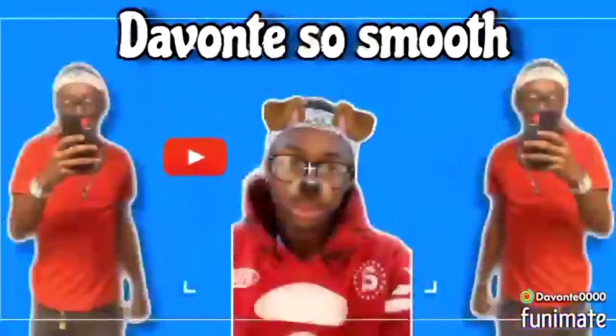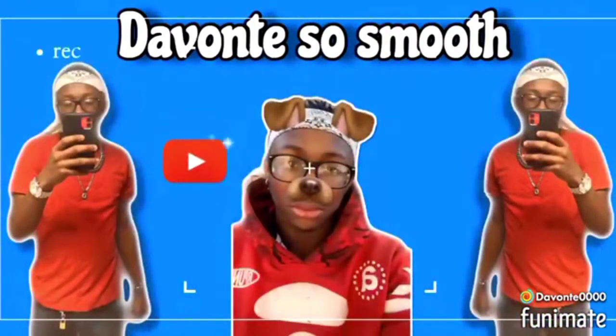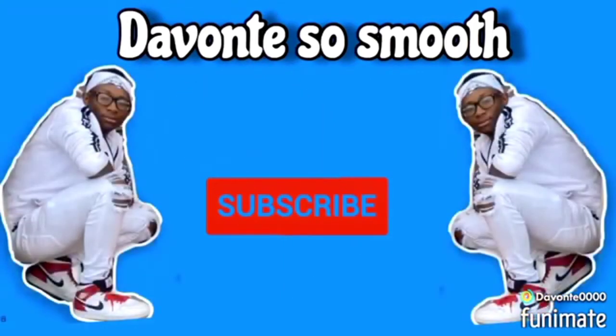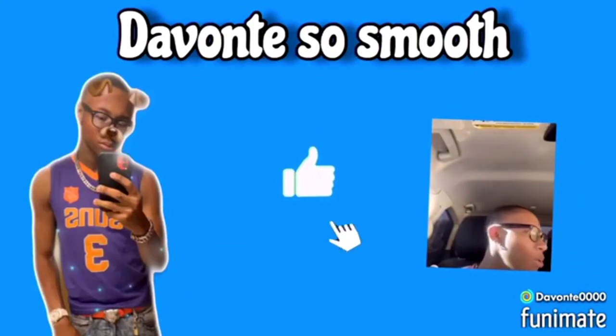If you guys haven't noticed, I post more than one video each day. I might post one tomorrow and I might see if my mom lets me drive this around with my cousin to show him how I drive — I might scare him a little bit. I'ma try to find a way to mount my phone somewhere inside the car. Anyway, I'll catch y'all in my next video. Peace.